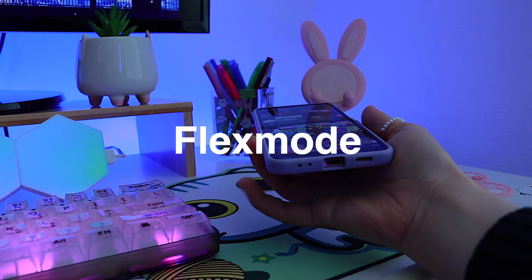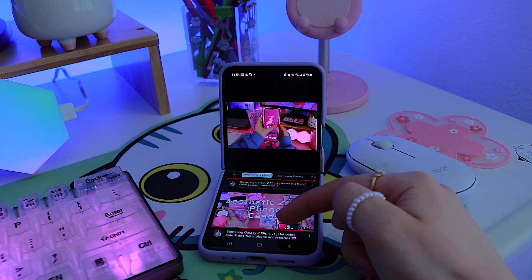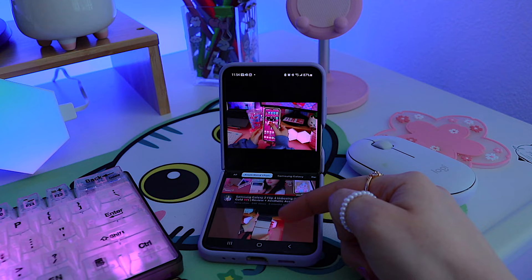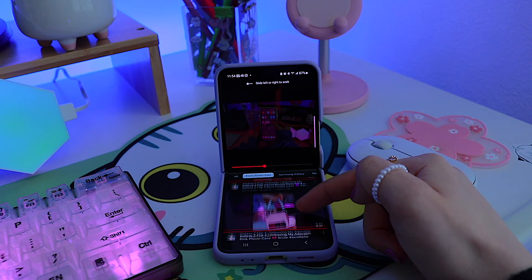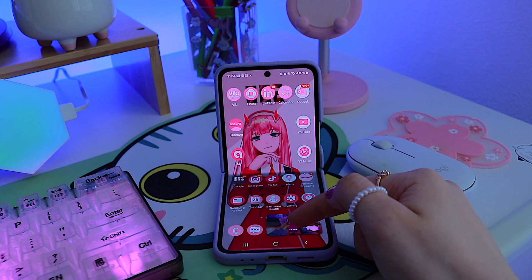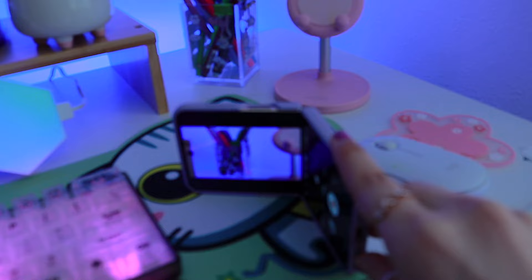I have some mixed feelings about flex mode. In theory it does sound cool, but for the most part I don't really need it. I've had this phone for about eight months and I can literally count the number of times I actually used this feature. At the same time, it's conflicting — I would truly be disappointed if this feature didn't exist in the first place, especially since it's a flip phone.